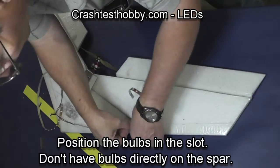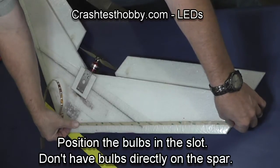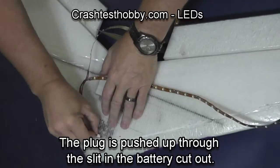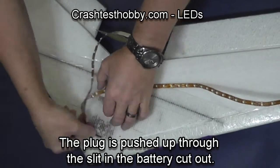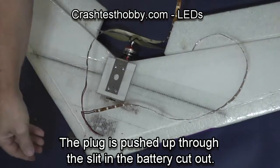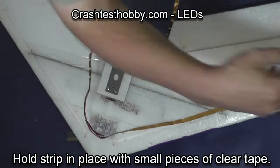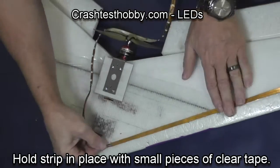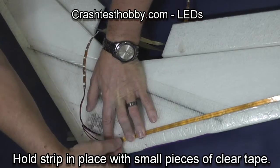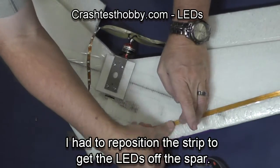This particular wing has a spar right through the middle and that's right where that bulb winds up. So I need to scoot the set one way or the other to make sure it doesn't hit that spar. I just poked the plug up through the slot I used for the velcro strap and it comes up through the battery where it's going to plug in. Now using scotch tape I secure the light strip in place.